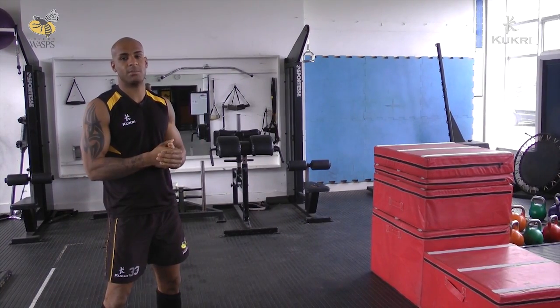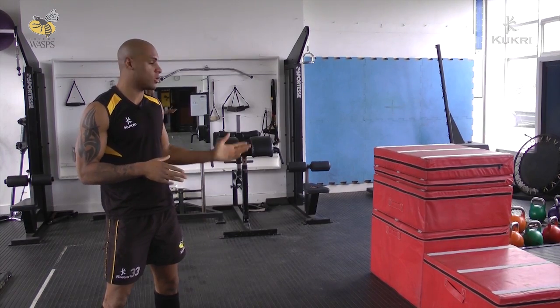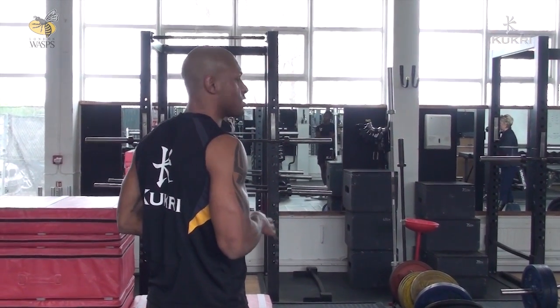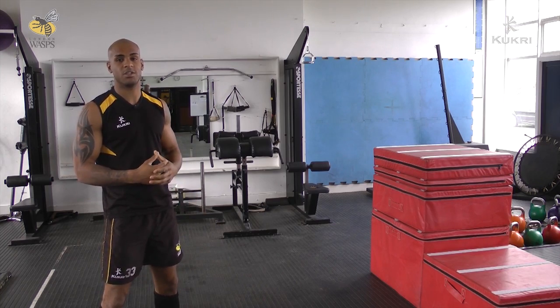One of our main exercises that me and Chris do in the gym is just the squat jump. It's about generating as much height as you can in as small a space as possible, and it's great transfer onto the pitch.